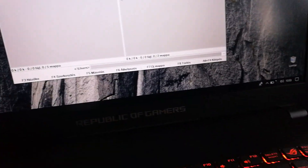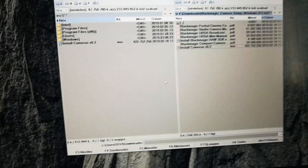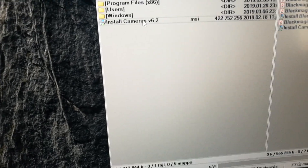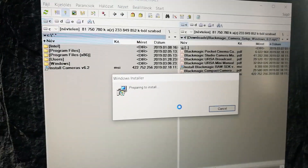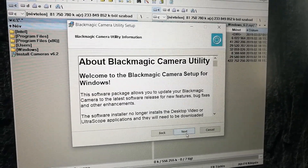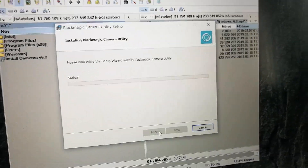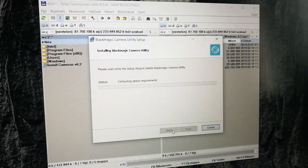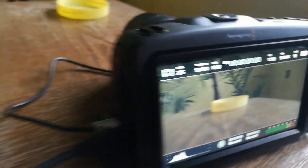I download the 6.2 firmware and install it. Clicking next, next, accept, next, and install.